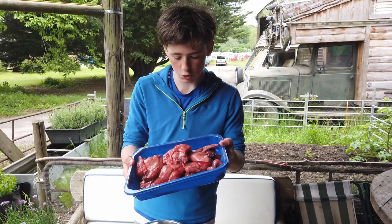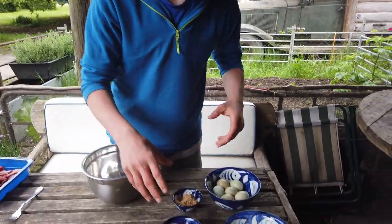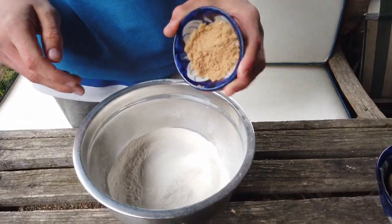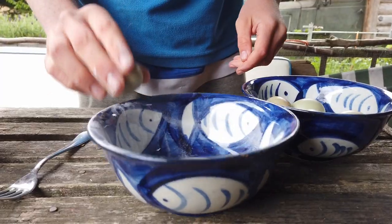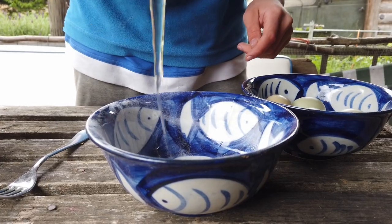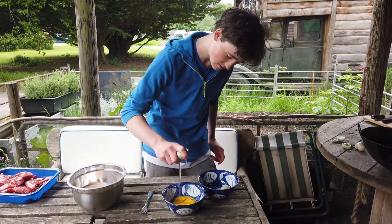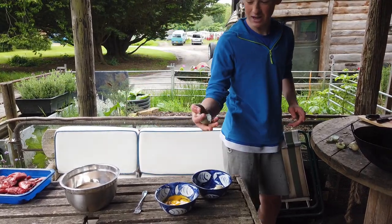We've got our rabbits all jointed and chopped up now. Let's start looking at the dry mix. We're going to add our spices, our flour, a little bit of sugar and salt, all into this bowl. Then crack your eggs into a separate bowl and give them a good old whisk.